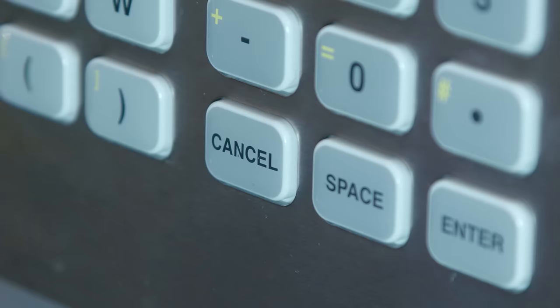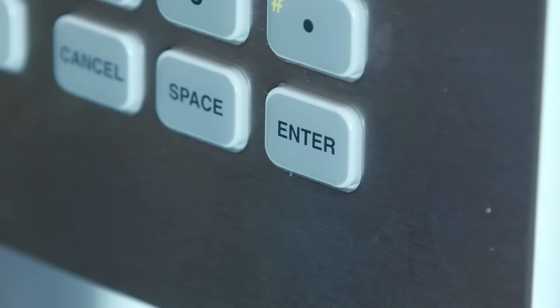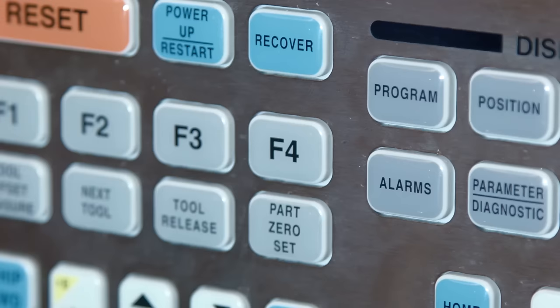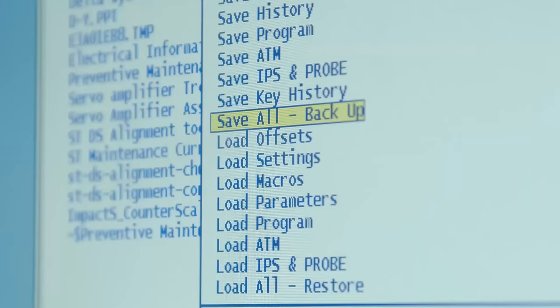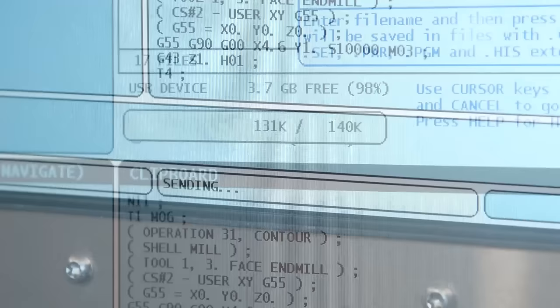Insert your USB stick and press List Program. Press Cancel. Press the right cursor button to tab over to the USB device. Press right Enter to select the USB device. Press F4 and you'll get the menu. Use the down cursor to highlight the tab that says Save All Backup. A file name is required to save the backup files. Then press right Enter to save the files to the USB.